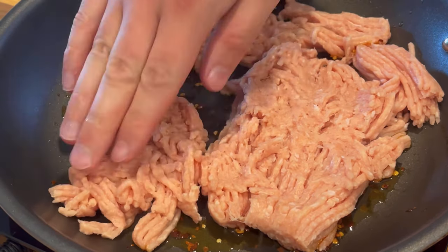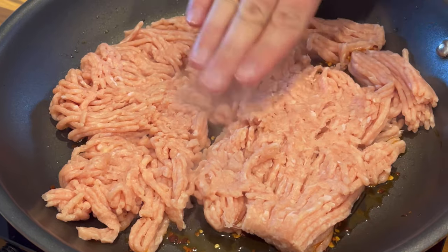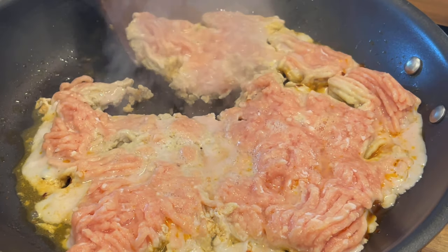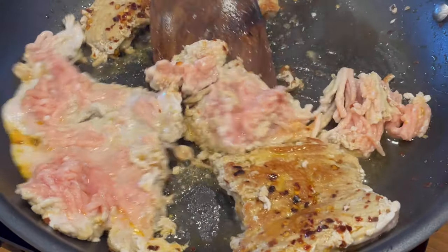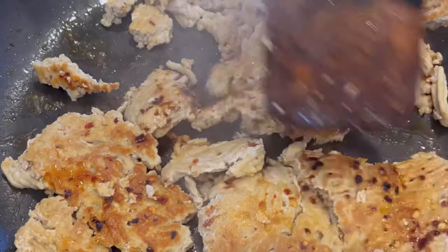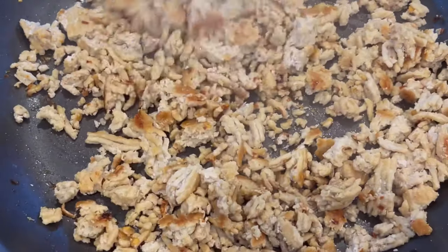I'm using 92/8 ground chicken here, but I've used everything from 99% lean ground turkey to ground beef — you could even use ground pork. Whatever you use, be sure to leave it alone once it's in the pan. Three to five minutes, depending on how hot your pan is. Let that Maillard reaction occur so you get that golden brown crust before you break it apart and fully cook it.